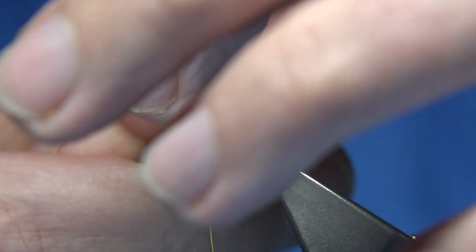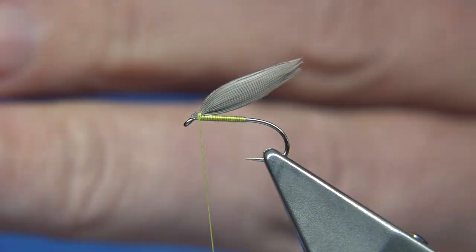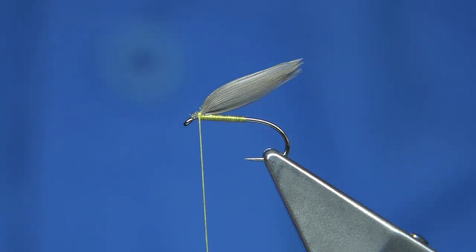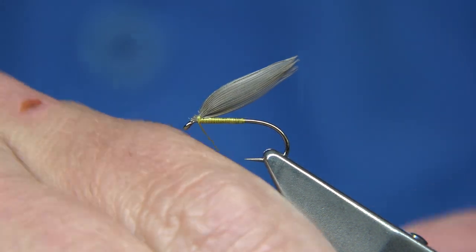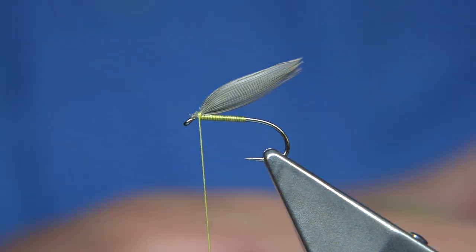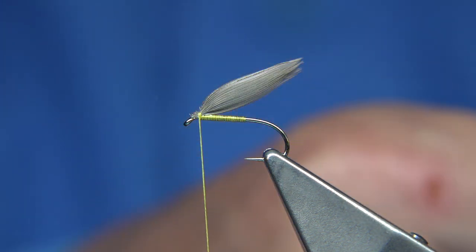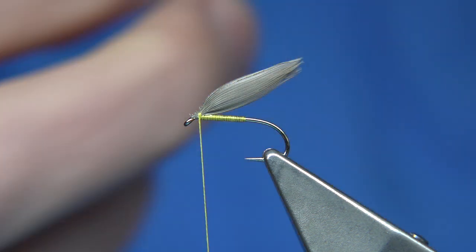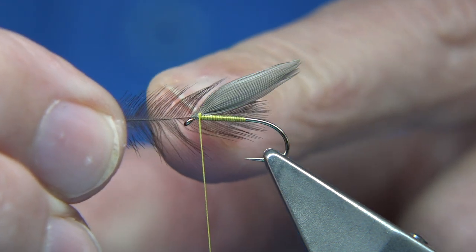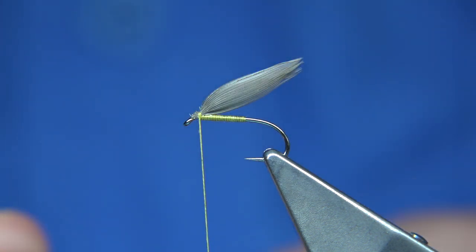Now trim away the excess. The thread is waxed so I'm going to make sure it's tied in well. The Pearsall's silks are thick — there are two turns holding there but that's equivalent to probably six turns of uni thread, and because it's waxed it holds really well. You can see it's sitting fine. Now I'm going to save a bit of bulk by tying in this black hen neck. I'm just going to take a feather out — the fiber length is up to yourself. Put the stem against the shank and you can see how long it's going to be. Happy with the length of that.